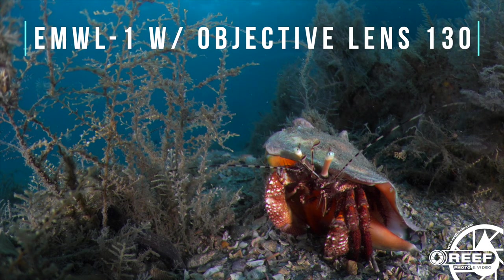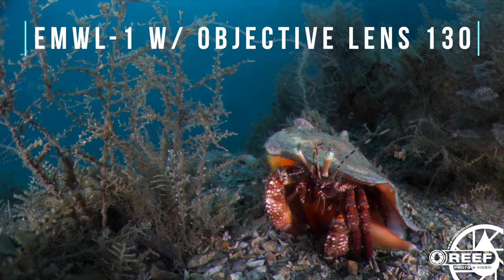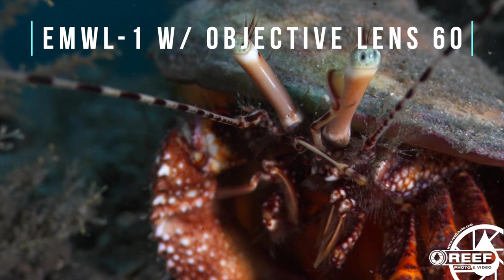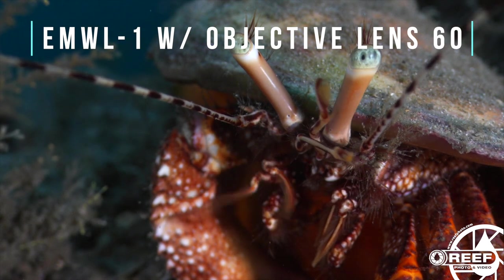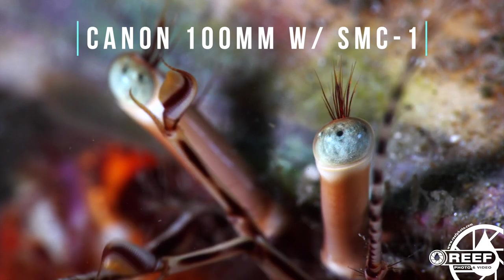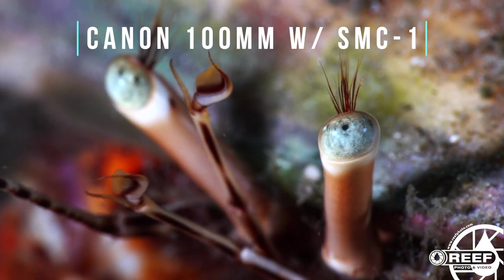Here you can see some footage examples shot with different objective lenses. And just to add to the creative mix, keep in mind you can still shoot with just your camera's macro lens, or even something like the Nauticam Super Macro Converter or SMC. The creative possibilities here are really endless.